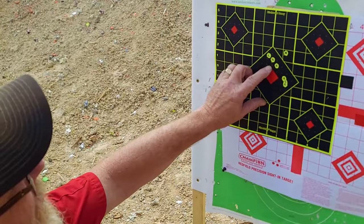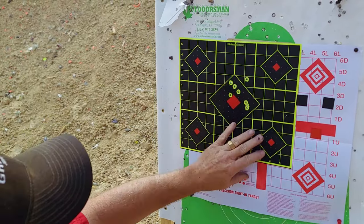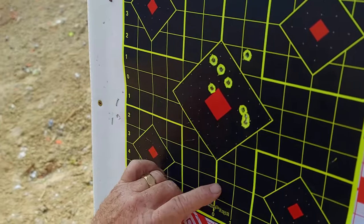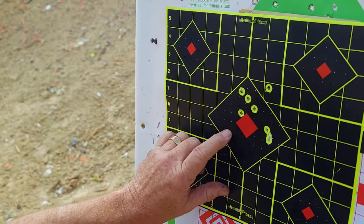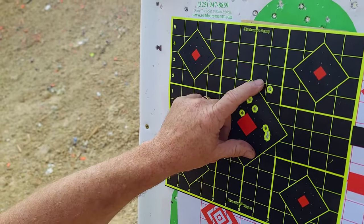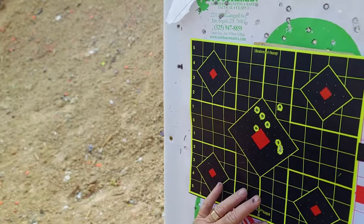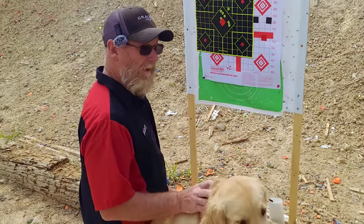I see eight holes, nothing else around, so there must be somewhere where we've got two in one hole. I'm positive I shot nine times. We've got a group of three here — it almost looks like we've got two separate groups. We're looking at about a three-inch group approximately, at only about 45 yards. So not a great group.